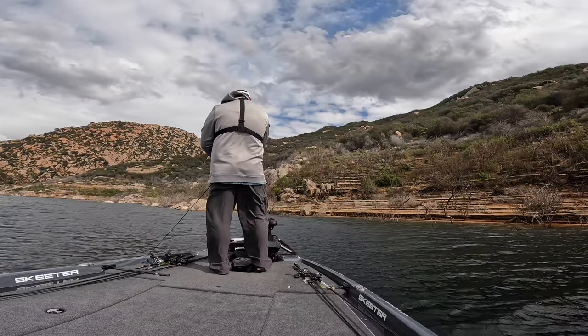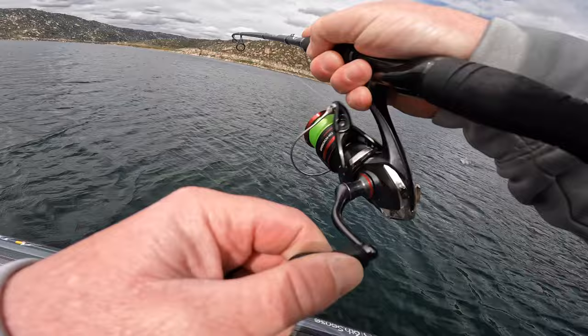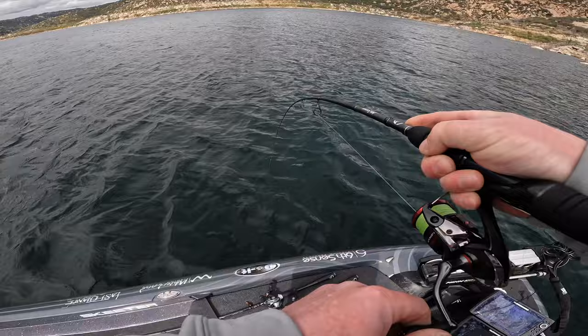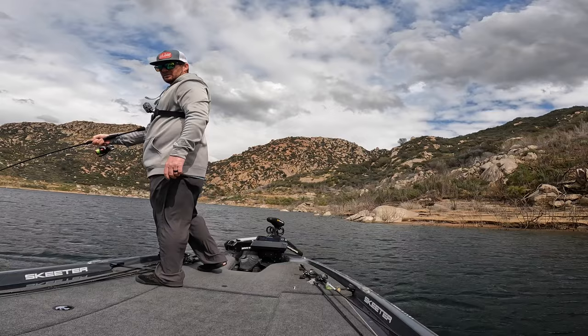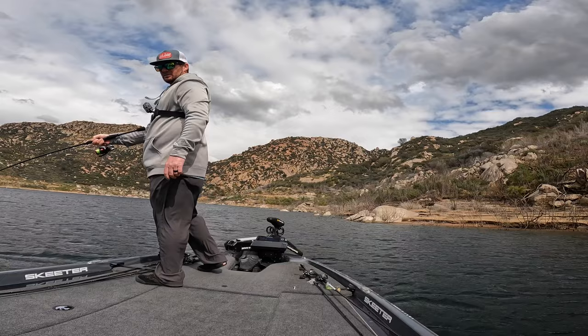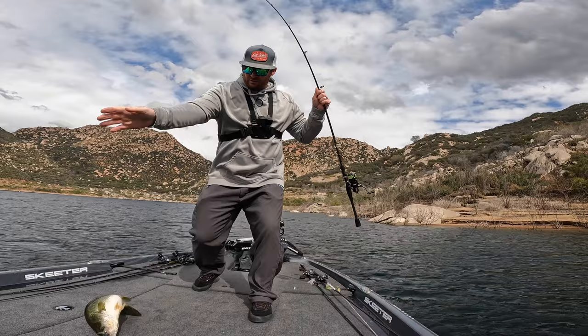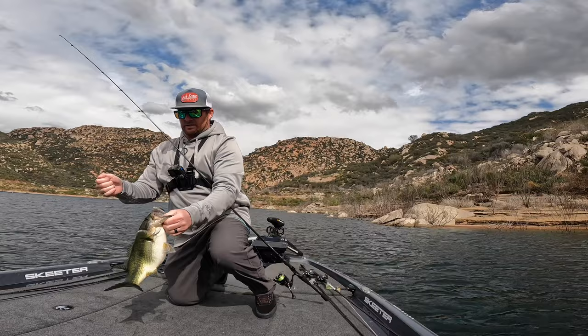Normally here you can catch fish dragging something like the six-inch prawn or a drop shot. Going to try some different stuff to give myself options in case the jerkbait doesn't come through in the tournament. There we go — a little guy on the Divine swimbait, the 2.7-inch on an underspin. Oh, he's a decent one too! Nice one — a little fat guy. Look at that, nice and chubby.